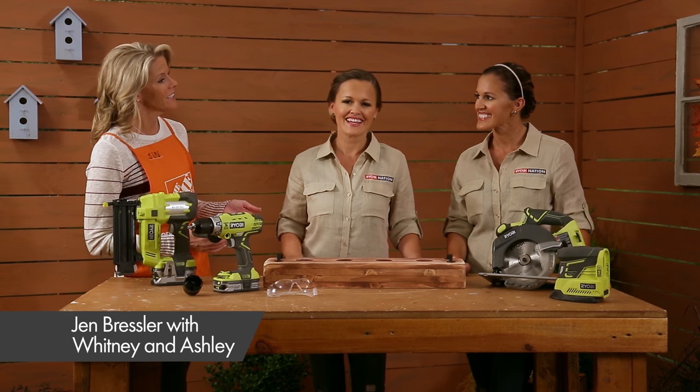Hi there. I'm Jen from the Home Depot, once again with Whitney and Ashley from Shani to Chic. Hey guys. Hi.